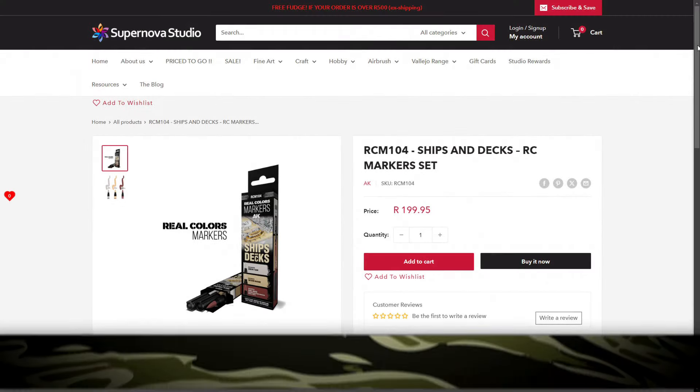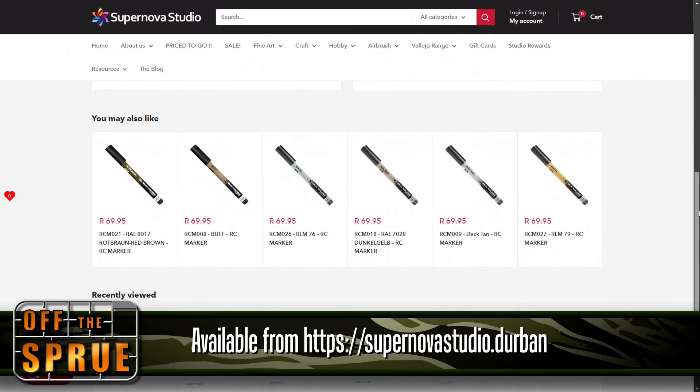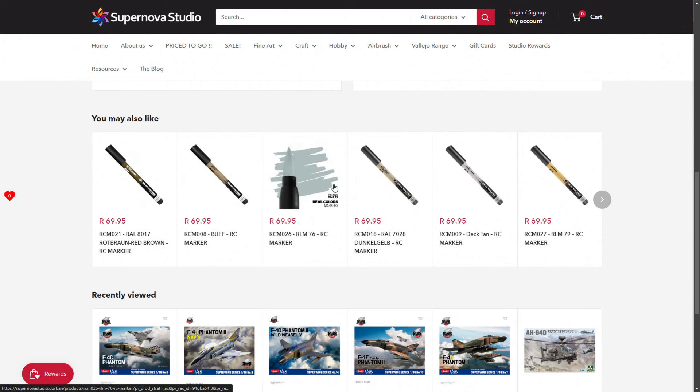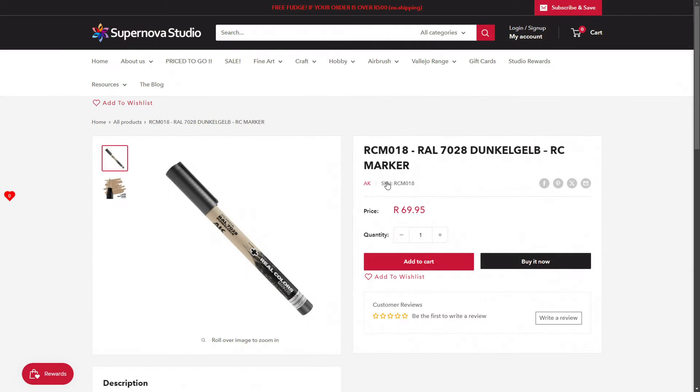The paint markers I'm using in this video have been sponsored by Supernova Studio. These come in sets as well as individual markers, and guys, these are flying off the shelves, so if you want to get your hands on them, do order yours as soon as possible — they are very popular at the moment.